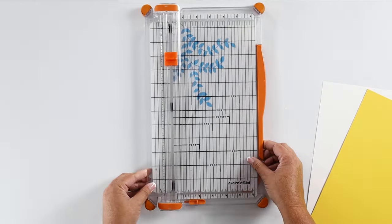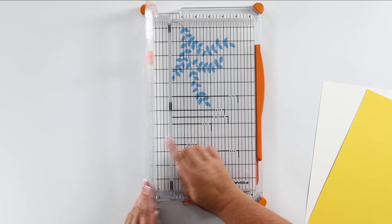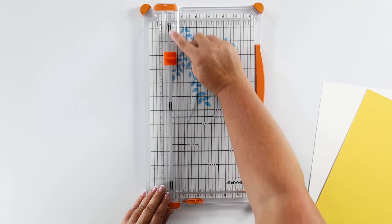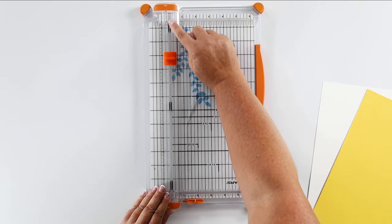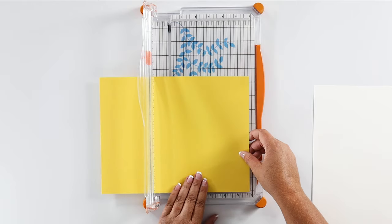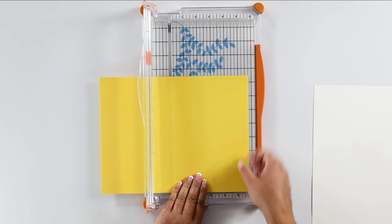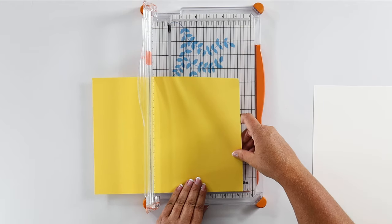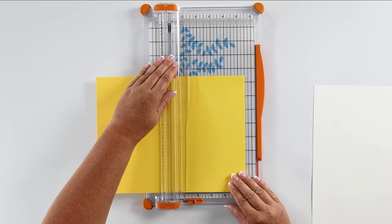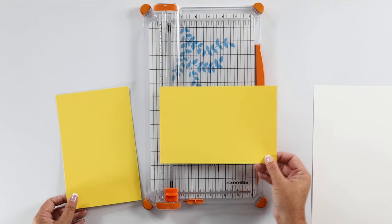I'm going to bring in my Fiskars paper trimmer. I love this paper trimmer — it's hard to see, but there is this thin little wire through the cutting guide that will show you exactly where you cut. It's awesome. The first thing we're going to do is create the base of our card. We're basically just going to cut this piece in half lengthwise at five and a half inches, keeping that eight and a half inch width. There's the base of our card.